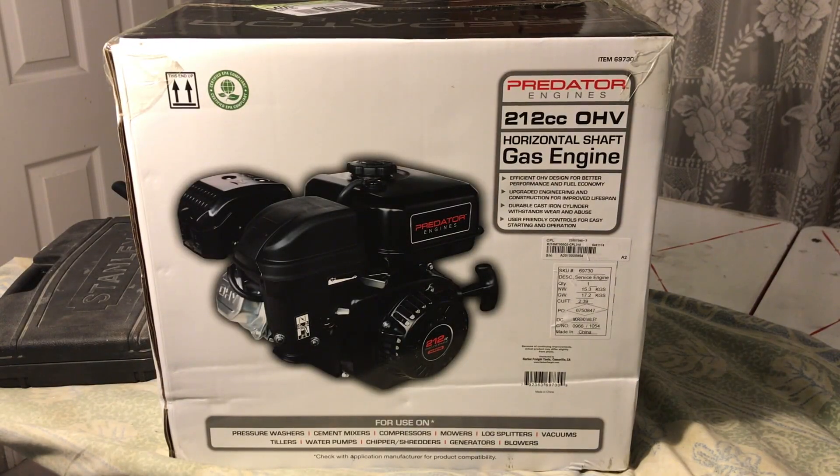Hey guys, today I'm going to be showing you a full Predator 212 unboxing and disassembly. This is the non-hemi version. It will be the exact same, if not almost the exact same, for the Hemi versions.